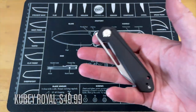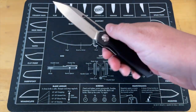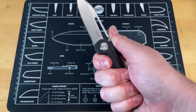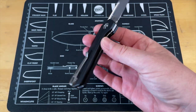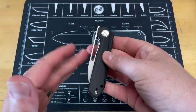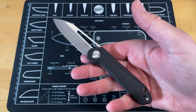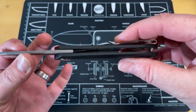This is the Kubey Royal. Kubey's been bringing a lot of really good offerings to the plate lately and this is no different. This is a front flipper — it does not have any thumb studs, it does not have a flipper tab, but they've given you an ample fuller for reverse flick. I like this knife a lot — not so much the action specifically, I like the blade shape, I like the way it feels in hand, and I like the fact that they've given you a deep carry pocket clip that is really comfortable. The action on this thing is nuts.